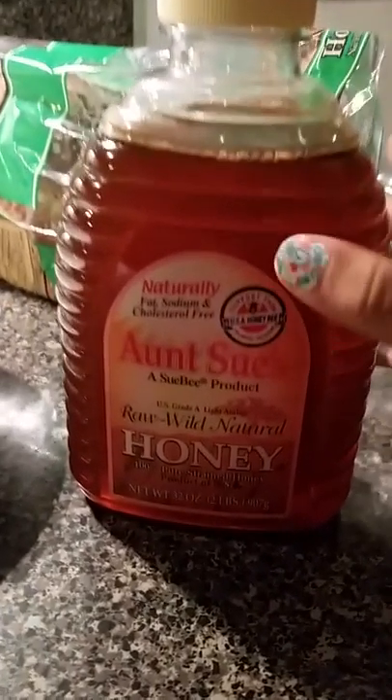This is what you're going to need: honey, bread, a bowl, a knife and spoon, unsalted butter, and a pan.